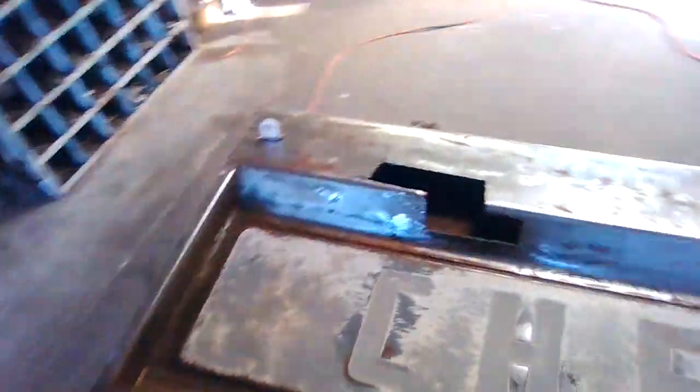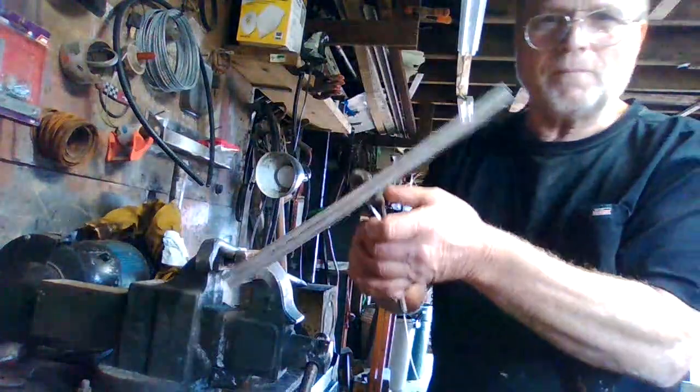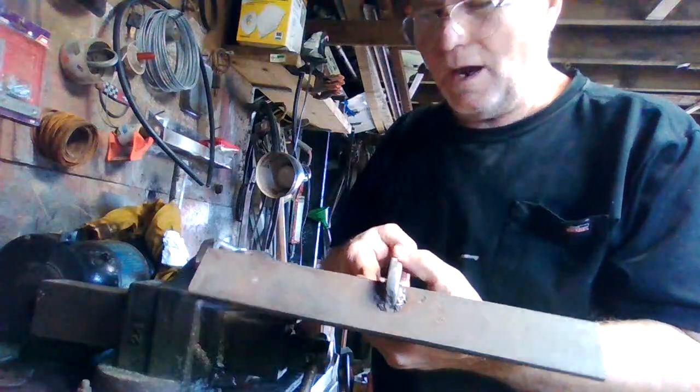So I'm making some replacement panels to fit over the rust. I told you guys in the past I don't have a break, so basically I just use this tool to bend the metal. I made this to work on copper.